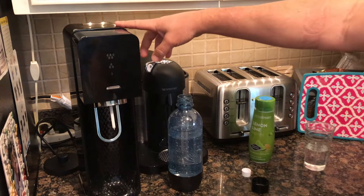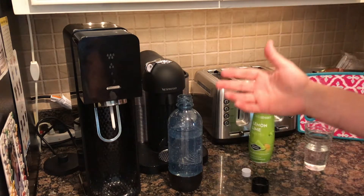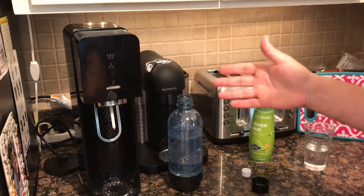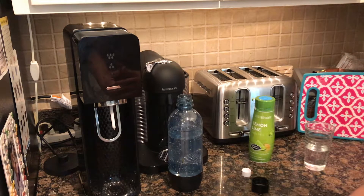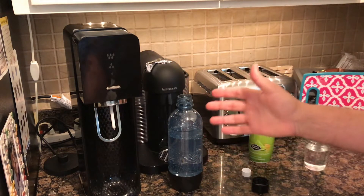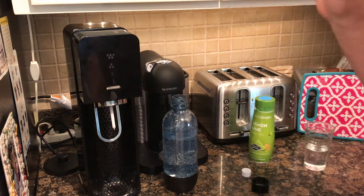If you want to get it, go to the link below the video. I do get a small commission from Amazon if you order through it — it doesn't affect the price but helps me make more videos. There are different versions of the SodaStream — bigger kits, smaller kits — but this one is really good and it's under $100.